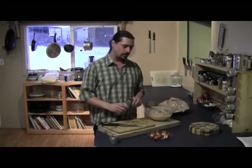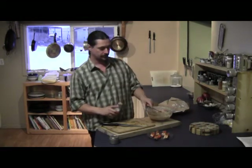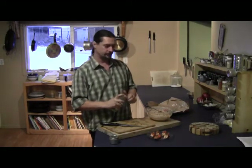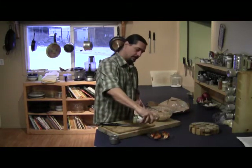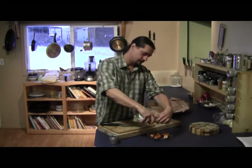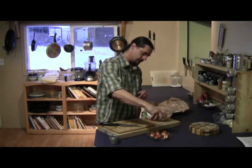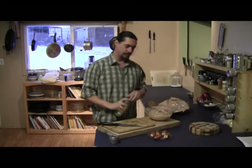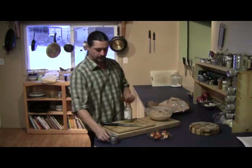Most often when I serve this I'm going to serve it with some wedges of lime — sometimes lemon depending on the preference of people. Right now I'm just using some organic lime juice. I just want to drip very, very carefully just a little bit on the plate and on each one.